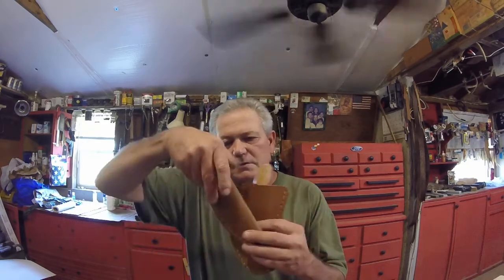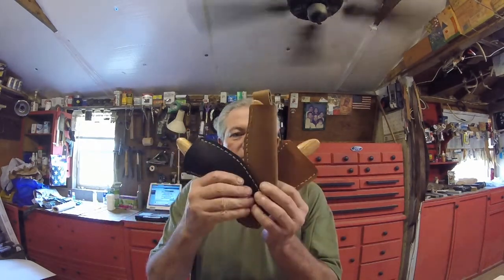Good afternoon everybody, got a whole bunch of finished knives to show you today. I've been on a knife making tirade here the last couple of days, just about caught up. Half of these are going to be shipped out tomorrow morning and the other ones I'll get out probably Thursday morning at the very latest Friday morning. Let's get started — my friend Mark, these are yours.